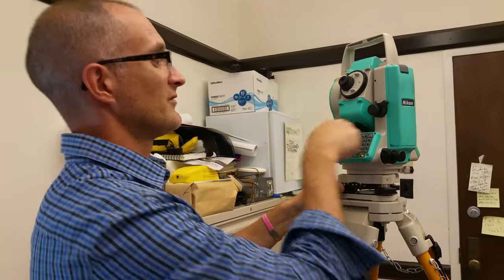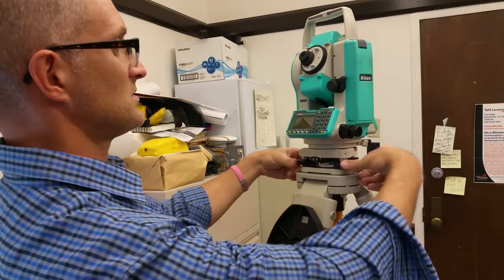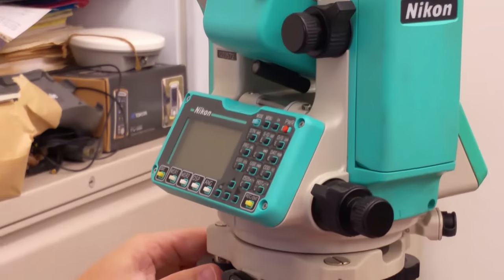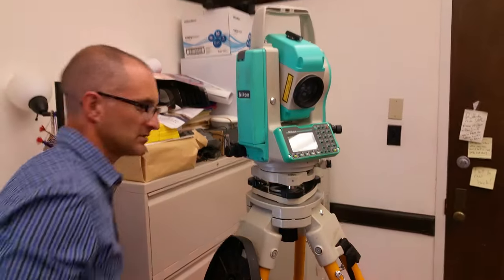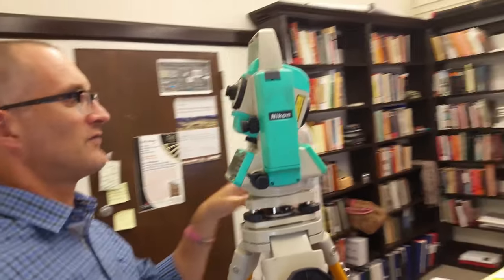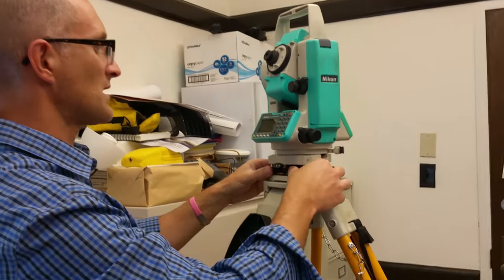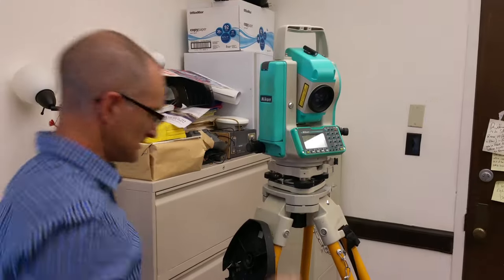Right now the bubble needs to move this way, so I move both hands this way. I'm only going to take out about half of the error toward level — not all of it — then turn the instrument 90 degrees and take out half the error on that axis. If you took it all the way to level in one step, it would throw the other axis further off. So resist the temptation to level it all at once; only take out half the error each pass.